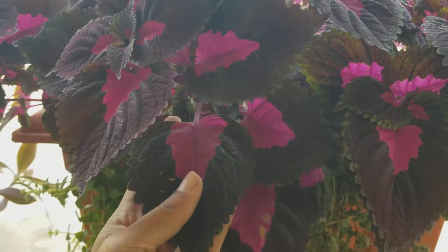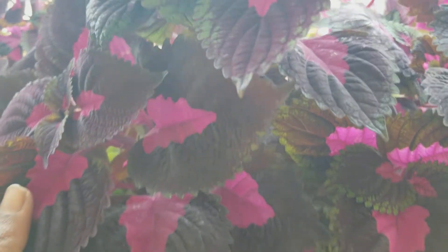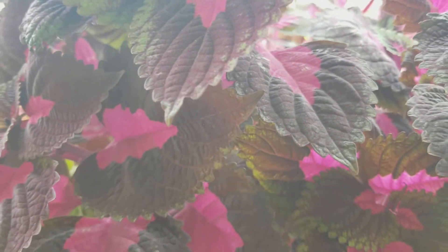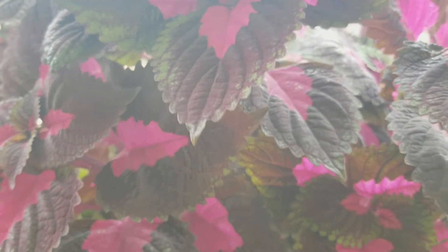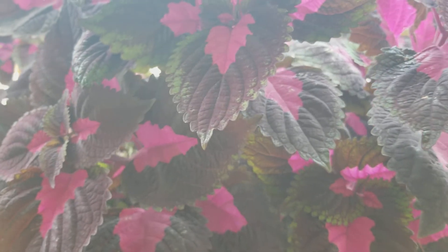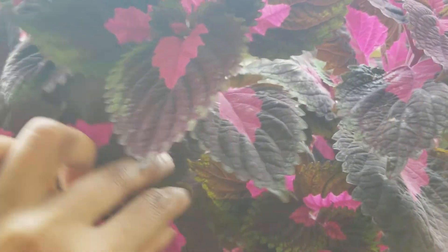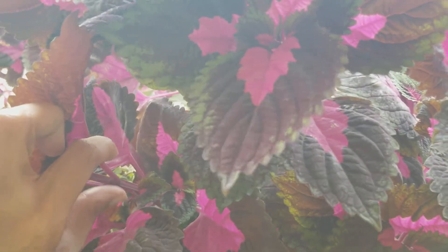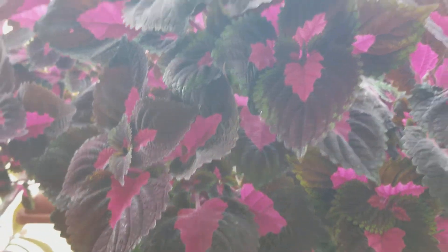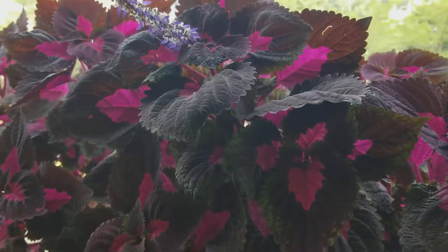I've tried propagating it in water and it develops roots very nicely, but if you don't transplant it into soil within two days it gets all rotten. I didn't have much luck with water propagation, so I just made a habit of pinching it at the node and sticking it in the same soil — that worked for me very well.